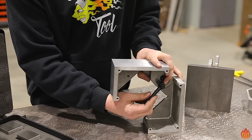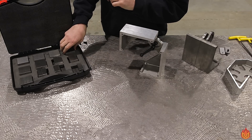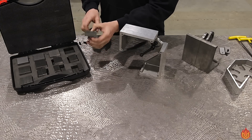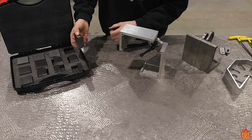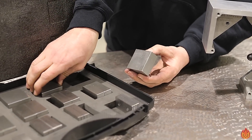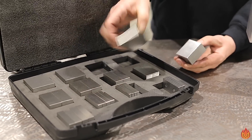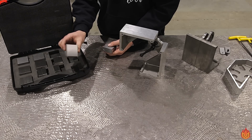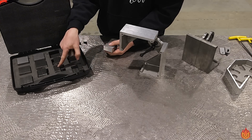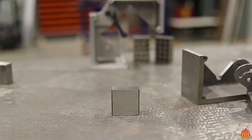This leads me into the next product that has really helped me around the shop — these precision shims. These are ground precision blocks, much like 1-2-3 blocks. They've saved me from chasing around the shop making shims or digging into a bucket full of scrap. They're all dimensioned by different thicknesses: three-sixteenths, quarter inch, three-eighths, half inch, one inch, and two inches.